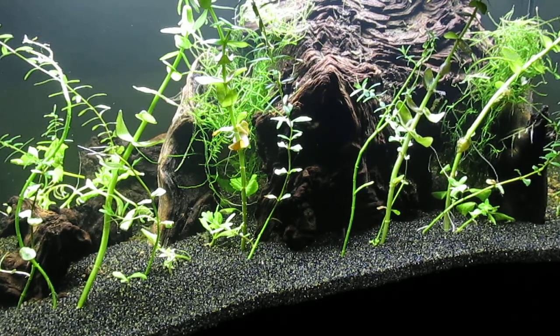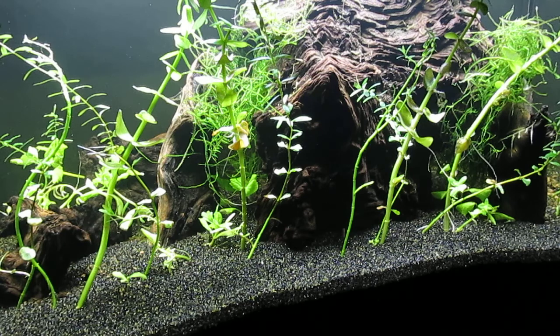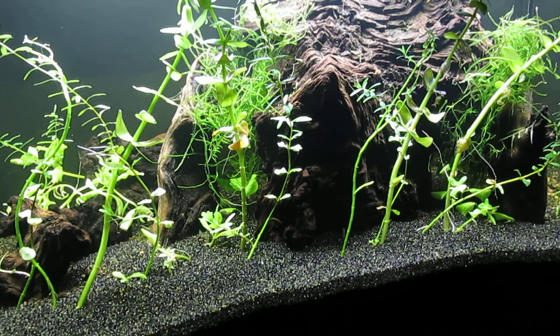I also took some Java moss from a 20-gallon tank. That tank is not a shrimp colony — it has white cloud mountain minnow and a couple of Amano shrimp. But the Java moss was overgrowing the scape in that tank, and it is free of pest snails and limpets, so I didn't have to soak it in alum solution before tucking it between the pieces of Mopani driftwood in this scape.